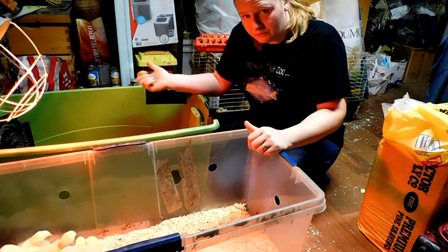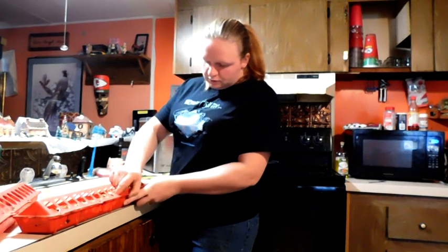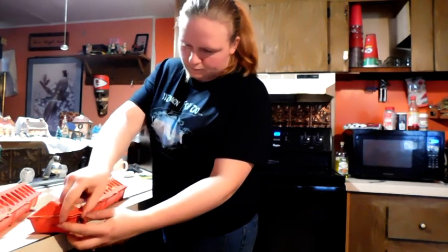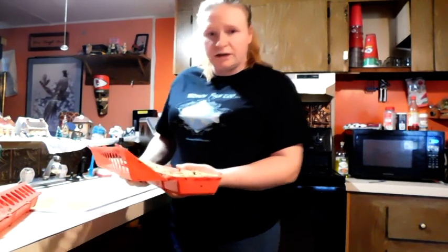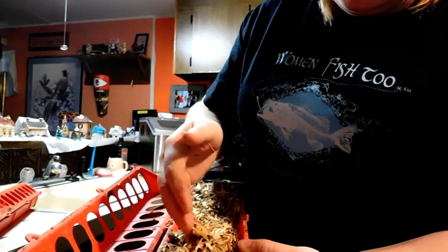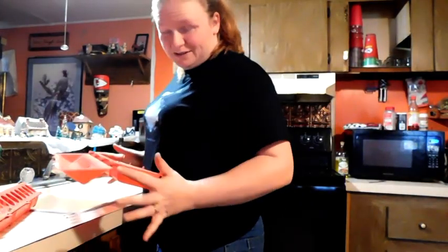Now I'm going to show you the feeder and water cleaners and we'll get that done. These just snap in — you take them up off that prong and it just unfolds like that. Oftentimes you can just take the shavings off and there will be food on the bottom that you can keep. But if it's just unsavable, toss it all — and this go around both of these were unsavable.